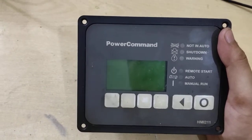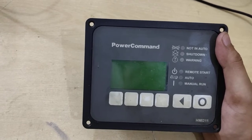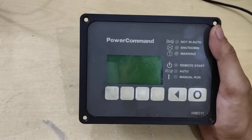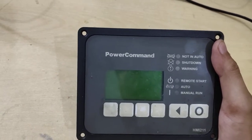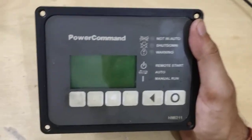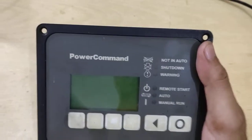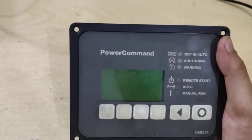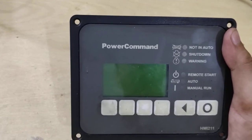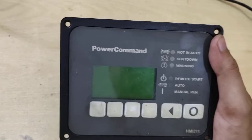Hello guys, welcome to our channel. This is the HMI 211 display, which connects with the base cards PCC 1302 and 1301. Common problems we face in these HMIs include: the display going bad, a blank screen, auto not working, start not working, and the unit stopping after two minutes, one day, two days, or three days. These problems usually occur in the control and display cards.